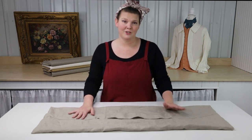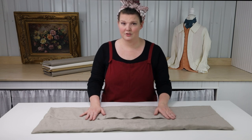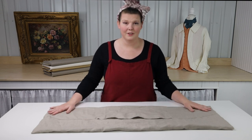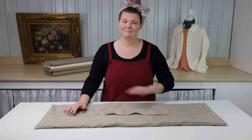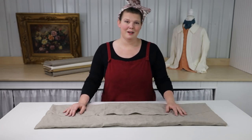We want to give a shout out to our friend Neil Hurst for directing us to a few surviving 19th century wallets. We actually used one of those wallets to give us the dimensions of the wallet we're going to be making today. So now that we've gotten all of that out of the way, let's go ahead and talk about supplies.